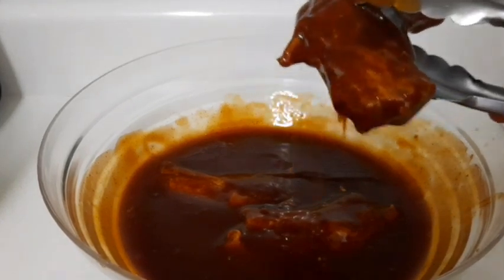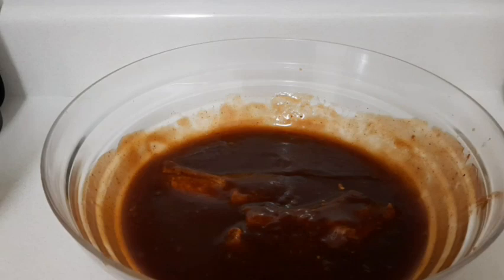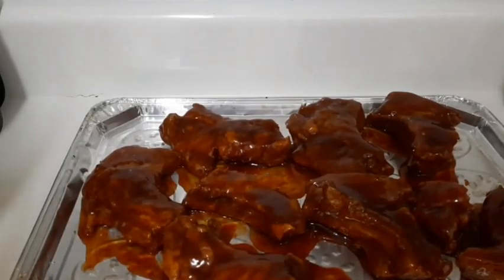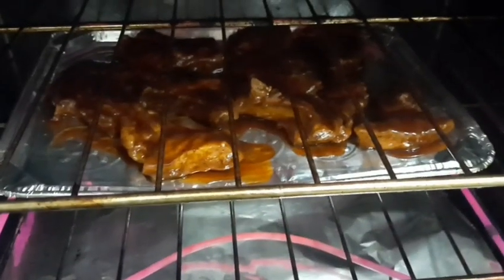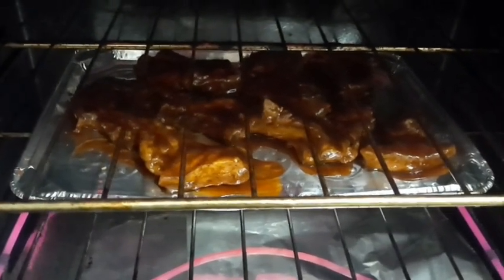I'm going to place them on my tray. Make sure you pre-heat your oven before — my oven is already pre-heated to 400 degrees. I'm going to pop them in the oven and leave them to cook for about 15 minutes.